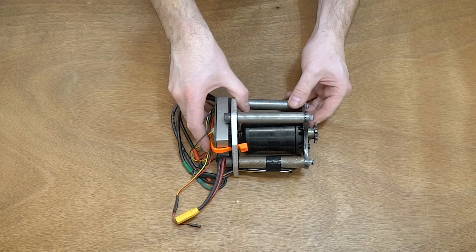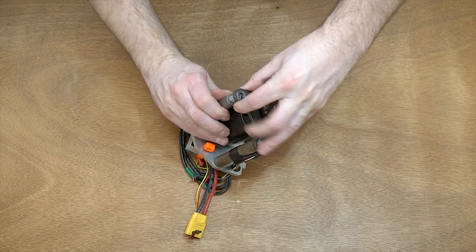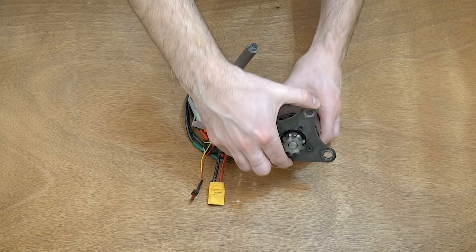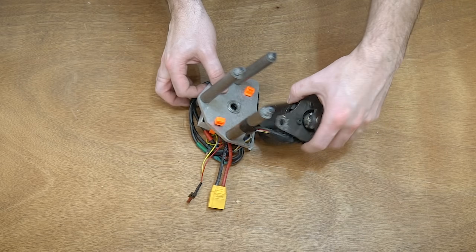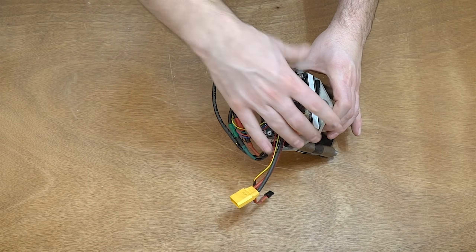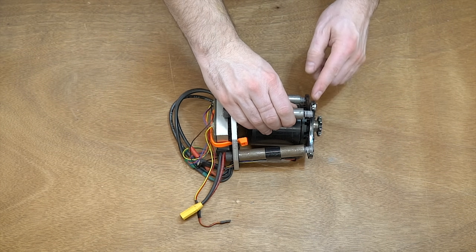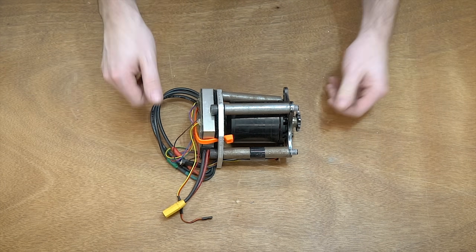Here is the motor module itself with everything detached. All we would have to do is pull this off, undo the tape, and undo these wires and we have our motor ready to replace. To replace the VESC, we just need to cut this zip tie, pull it off, and redo the wiring. Let's get this put back together — we're not going to use loctite right now, but normally we would add loctite to all of these locations and do the same thing in reverse order.